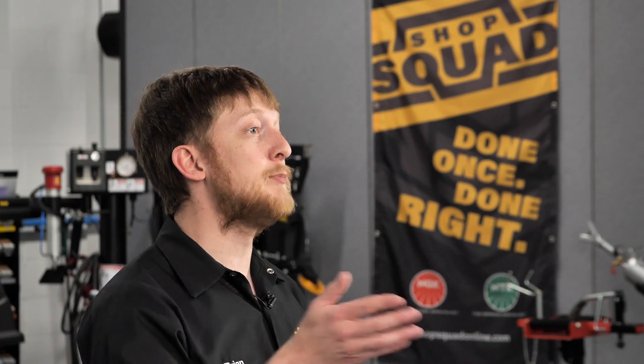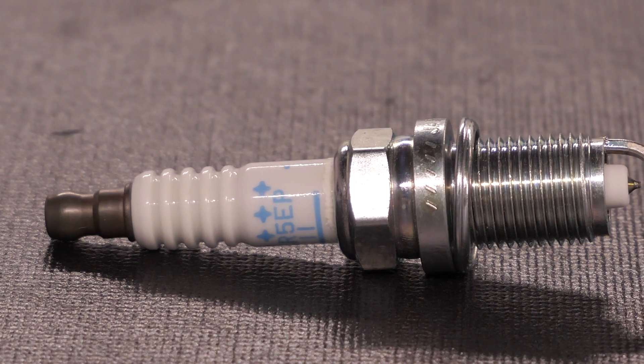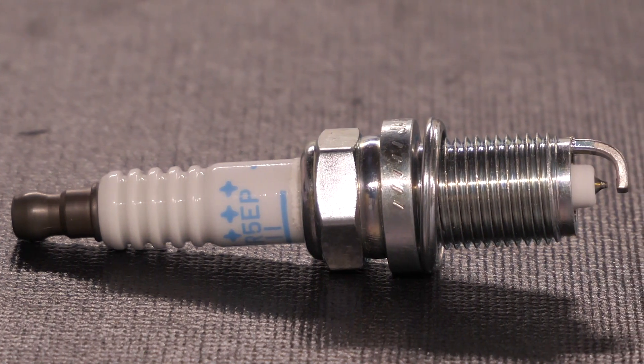So what is a double platinum spark plug? The word double refers to platinum on both the center and side electrodes. Double platinum plugs have better ignitability and longevity.